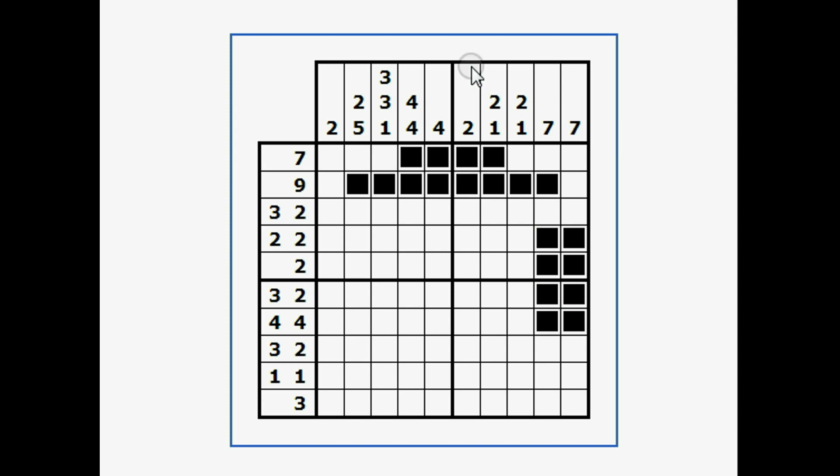Now I'll look up and down to find more squares we can fill in. For example, right here, if there are only 7 in a row with no spaces, I know this one can't be a space. Counting across I get 1, 2, 3, 4, 5 — now I have 6 in a row. That's not enough to do anything yet, but we're closer. I can't do anything with this one.